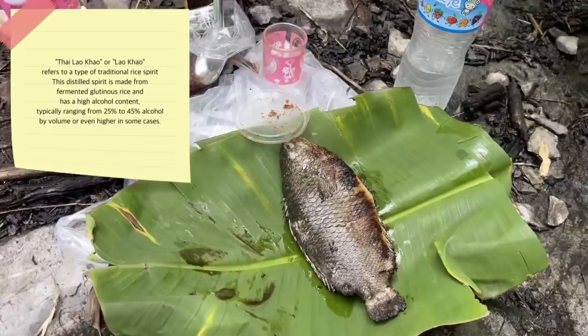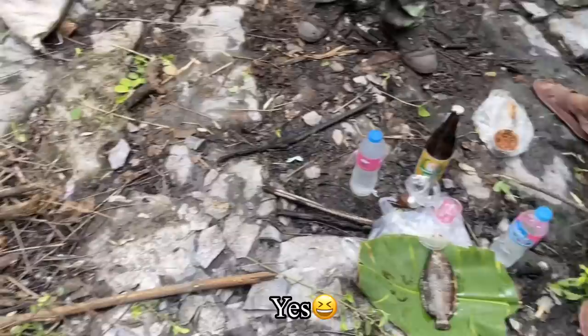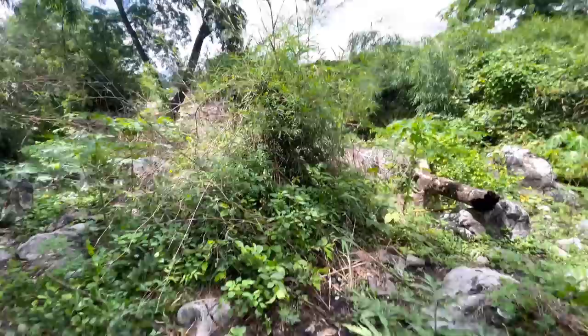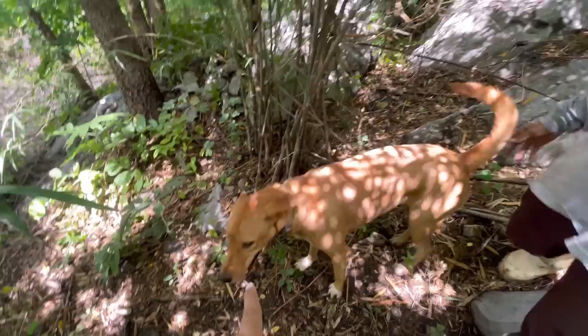It's a local village grilled fish with Lao Khao Thai whisky — if you come to Thailand, I dare you to try that Lao Khao. And here is my mom and her dog — I call her Poppy, but she's so big and her personality is just like a golden retriever.